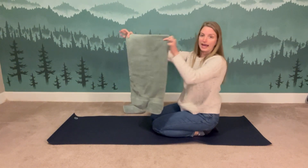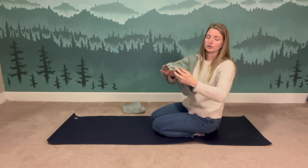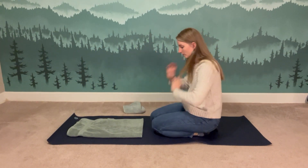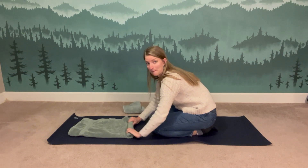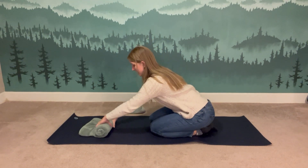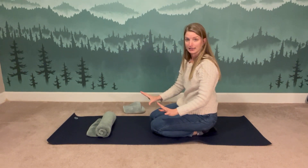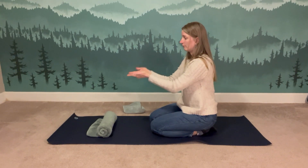Now you've got a smaller rectangle with folded edges on one side and looser edges — kind of like a tail — on the other. Starting from the short end with the folded edges, begin to tightly roll it up, tail end away from you — think burrito style or a sushi roll. Roll until you have about three to six inches of tail left. You're facing the roll with the tail at the bottom, facing away from you.